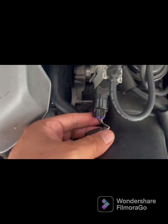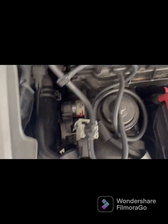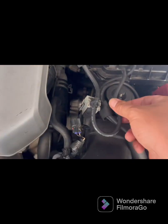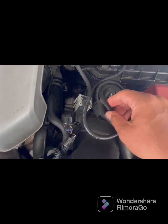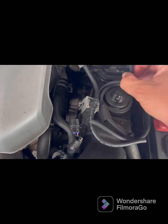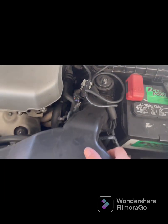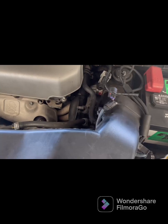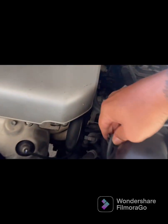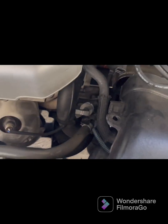You take this little tab on the bottom, push in real hard and pull it out. Then this one — just disconnect these little hoses right here. And this one, and this one right here — pull it out. Pull this out from right here, and you want to pull this tab from right here. Get that out of the way.